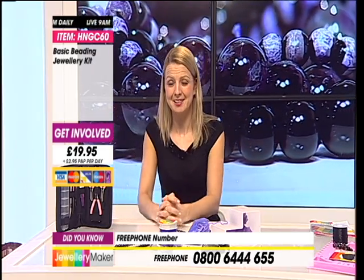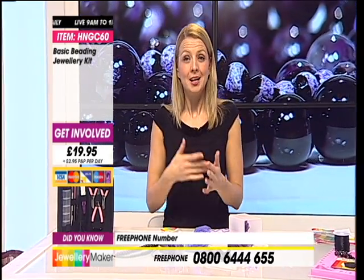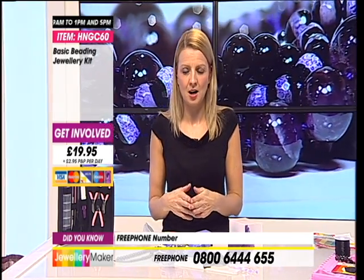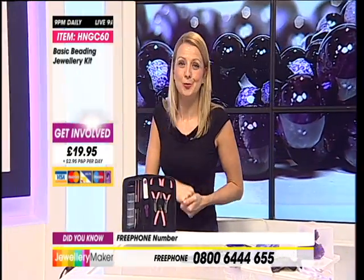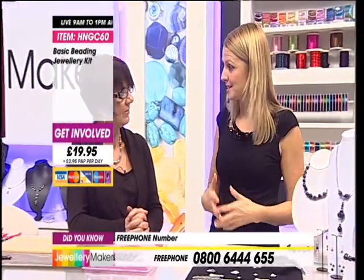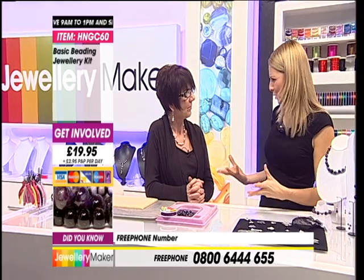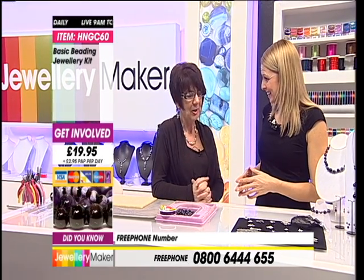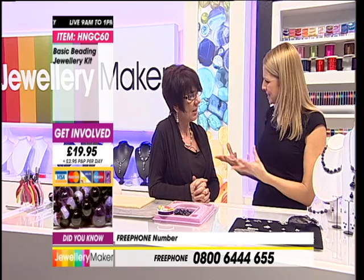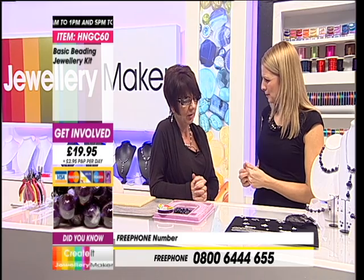A lot of people who tune into our show go, 'You talk about things I don't even know what they are — crimp beads, head pins, eye pins, what are they?' That's what this show is all about: New to Jewelry Maker introduces you to the very basics of this amazing hobby. And it actually becomes, for a lot of people, much more than a hobby. It's addictive, fabulous, and almost enlightening. It is genuinely a journey, and we're here right at the very beginning.